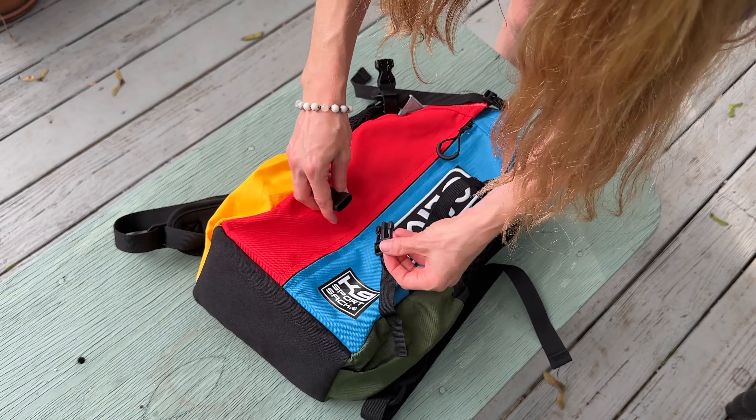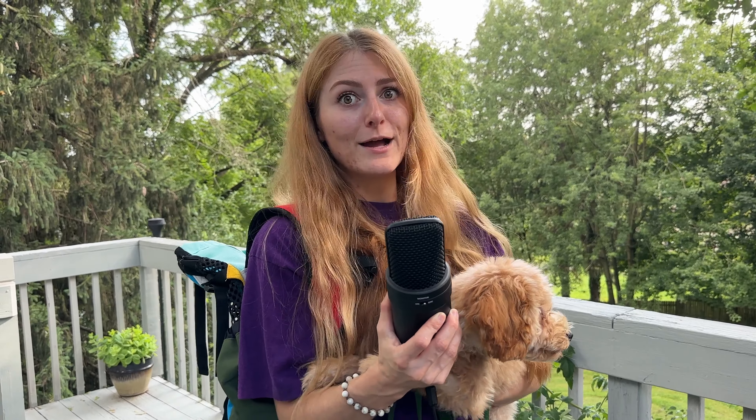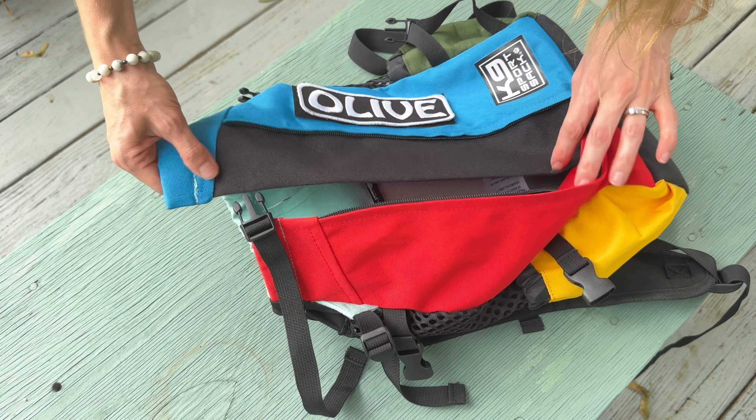The shoulder straps and chest clips have been improved from the previous version, ensuring a secure fit. Nothing's worse than zipping up your pup's hair and ripping it out by accident. But mercifully, the addition of a fur flap eliminates the worry of zipping your pupper's hair in the bag.